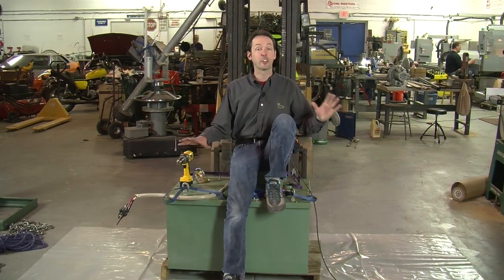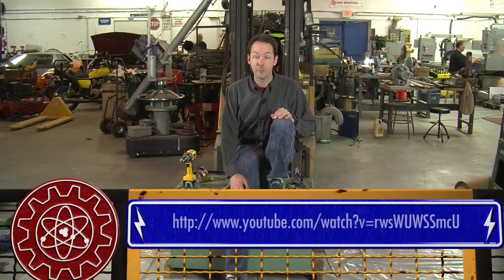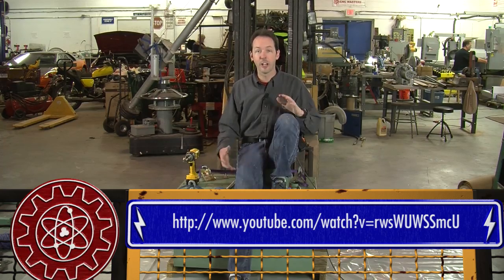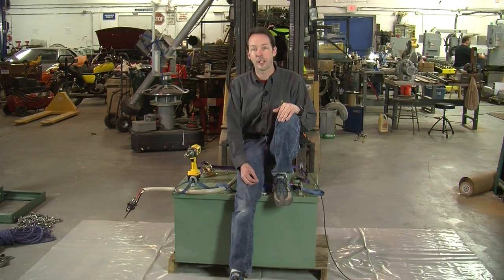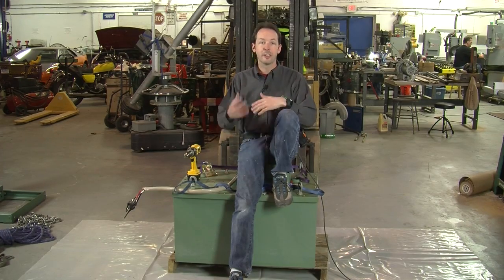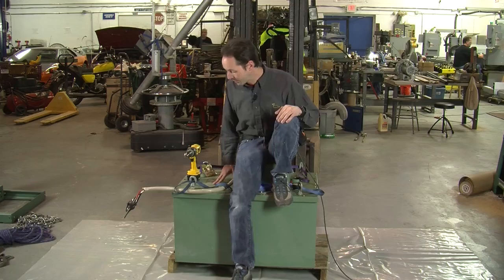Years ago I did an autopsy of an x-ray transformer — you can find it on our channel, it may be the very first equipment autopsy we ever did. So this won't be a full autopsy, but we'll do some digging around inside. Today is all about exploring inside an x-ray transformer specifically to convert it from DC output to AC output, and I want to learn about what powers the vacuum tubes — the heaters and all that stuff — so let's do some digging.